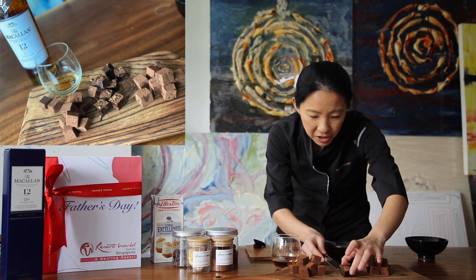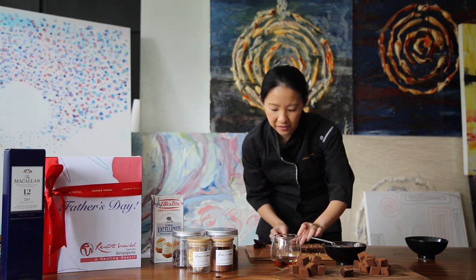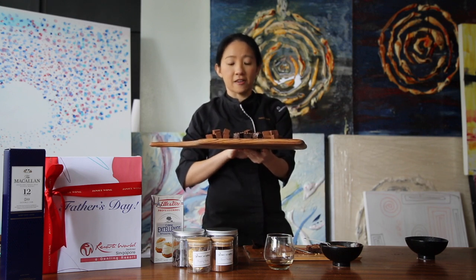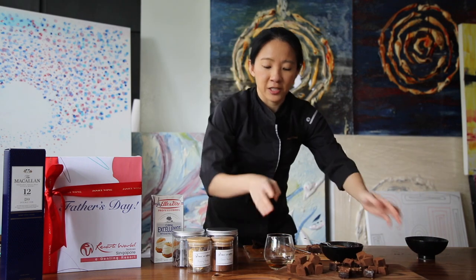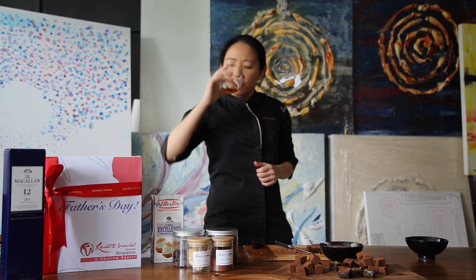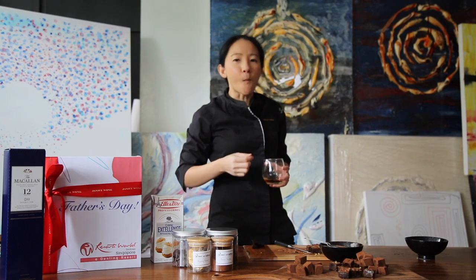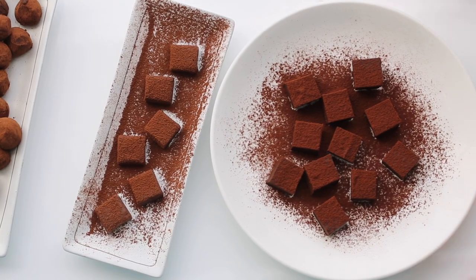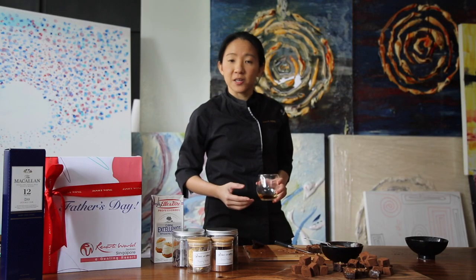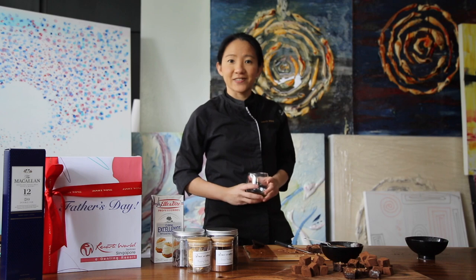I'm just going to display my chocolates all ready to enjoy with the Macallan double cask 12 years old. I'm pouring a shot for myself. I've got my three chocolates ready — my Milo chocolates, my coffee chocolates with pop rocks, and my tea chocolate. I'm going to enjoy this with my family and friends and take a sip of the Macallan. So good, and a bite of the chocolate for sure — it goes really well! I hope you had fun with me in this session and wishing all fathers out there happy Father's Day! If you enjoyed this session, all items are available on bakeathome.online and you can find lots of recipes on my Instagram. I look forward to seeing you soon. Cheers!